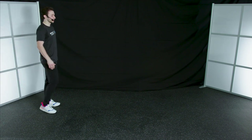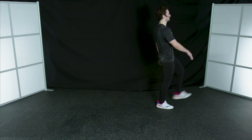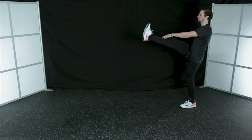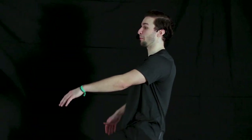Bring that leg up nice and high. If you can't reach your toes, that's fine — make sure you're just keeping that nice upright posture. Chest is up, chin is up, and we're staying balanced. Back the opposite direction. Should really feel that stretch here through the back of your legs — just warming up those muscles we're going to be using again later on.